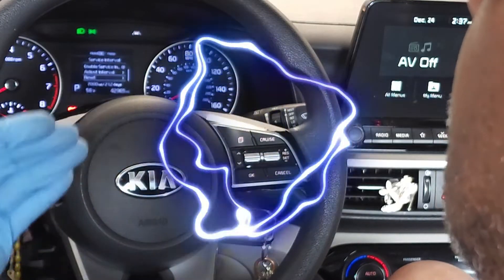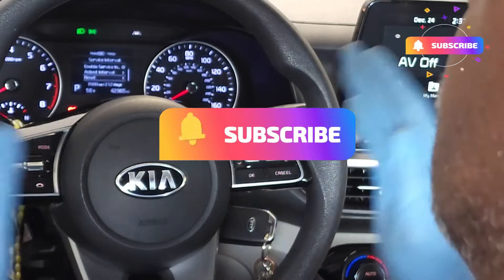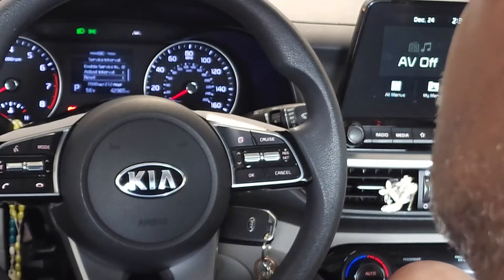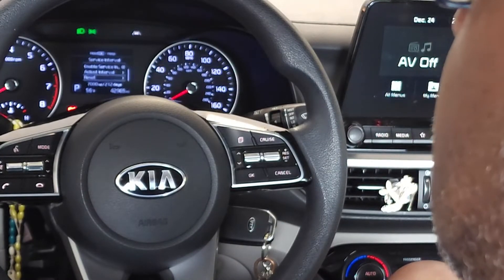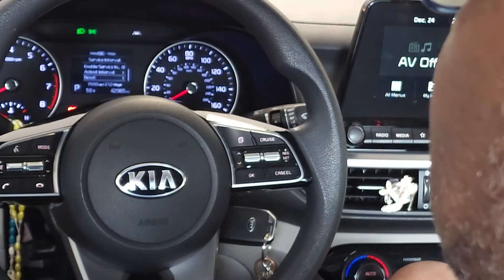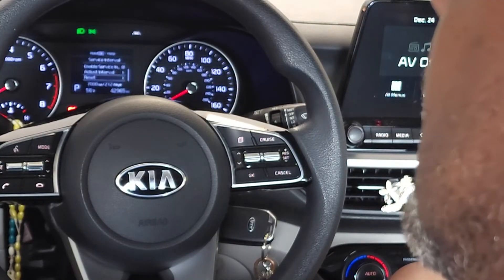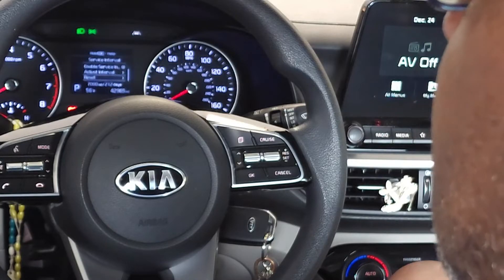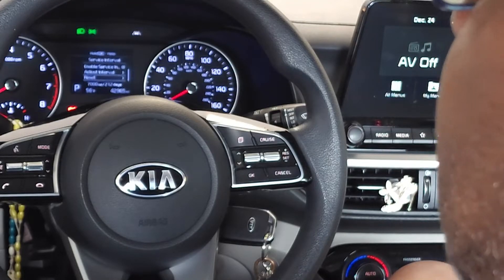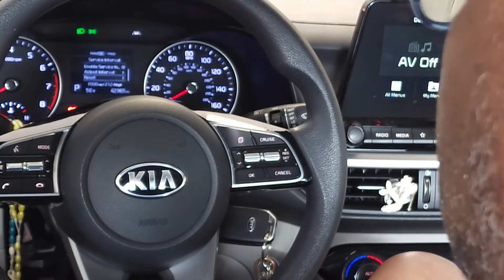That completes the reset of the scheduled maintenance light. I'm going to continue on and show you how to change that interval to best fit your driving. If you have normal driving conditions, you'd probably go with 7,000 miles or approximately every 200 days between oil changes. If you're doing a lot of stop-and-go driving — Uber, Grubhub, that type of condition — you'd want to change that setting, and I'm going to show you how to do that right now.